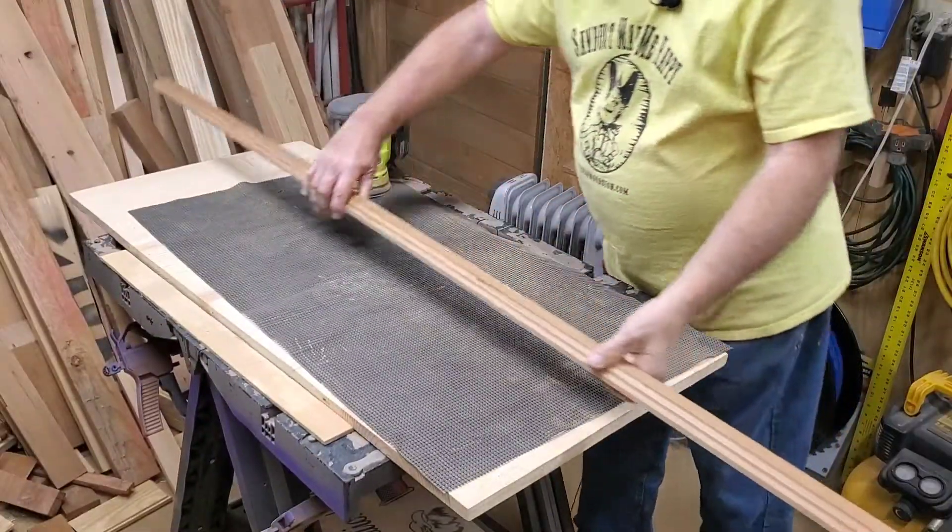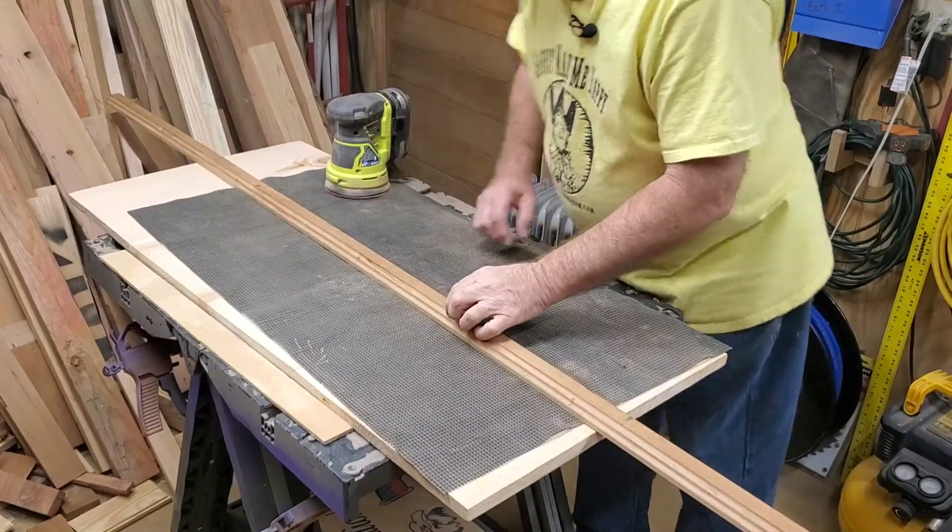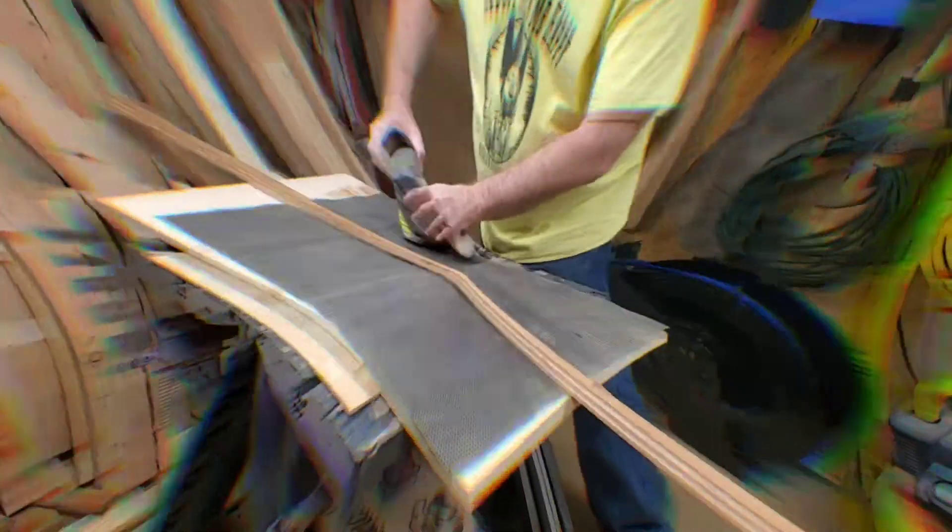We'll come back with this one right here and do the same thing — sand it down. I'm going to change batteries real quick while I'm at it.